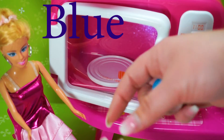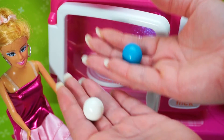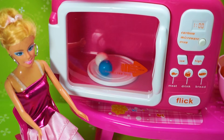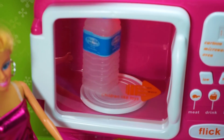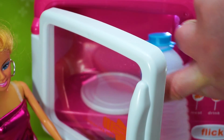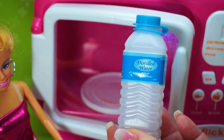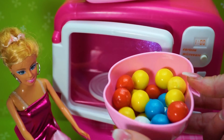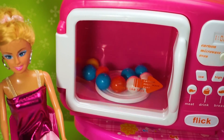Blue. White. Blue and white. White and blue — Barbie Princess Doll, learn colors. Water, blue and white. Let's learn colors, Barbie Princess Doll colors!